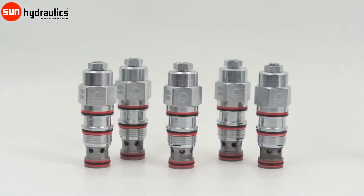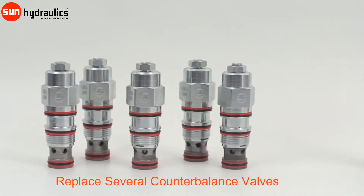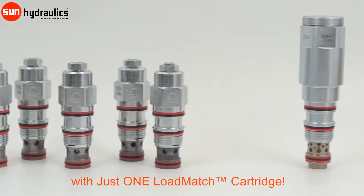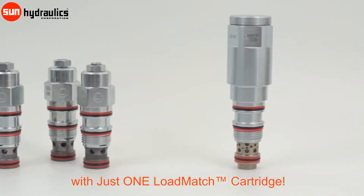Load match valves allow you to reduce inventory complexity by reducing the number of cartridges needed in your system. One load match cartridge can take the place of several counterbalance valves with different settings.